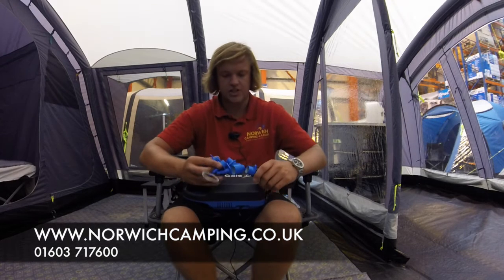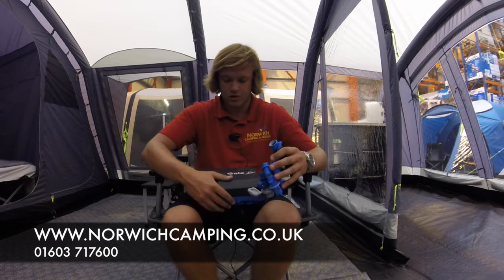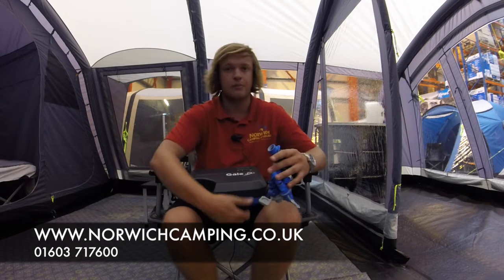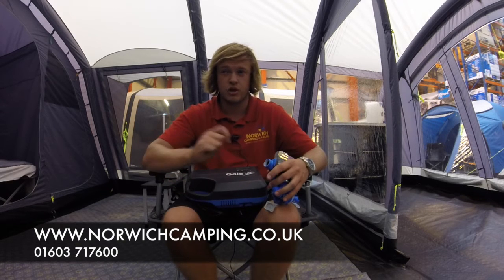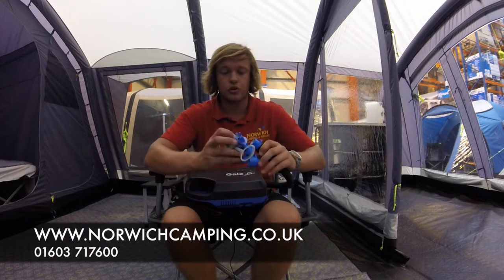Hi, I'm Jordan from Norwich Camping and Leisure, and I'm going to talk to you about the new Camper Gale air pump for 2017. This is a real straightforward, quick, easy pump to use. You plug it into 12 volt — into your car or, if you've got an adapter, from a battery — and it comes with all the nozzles needed to pump up your tent or airbeds.